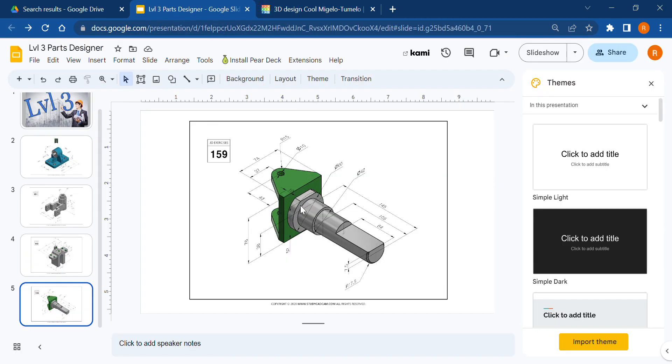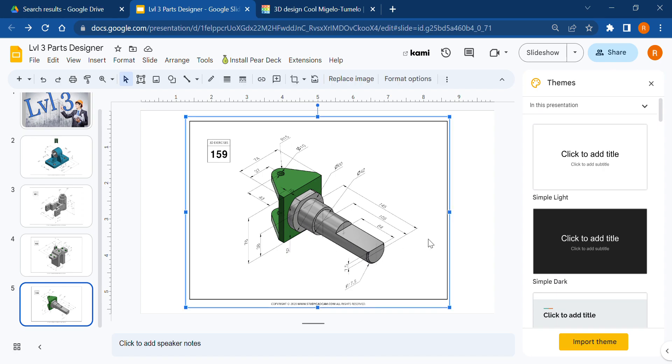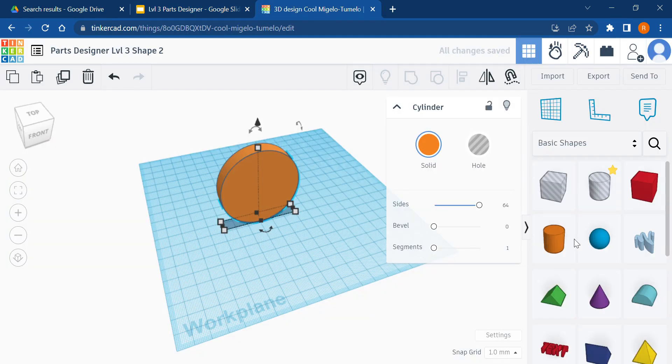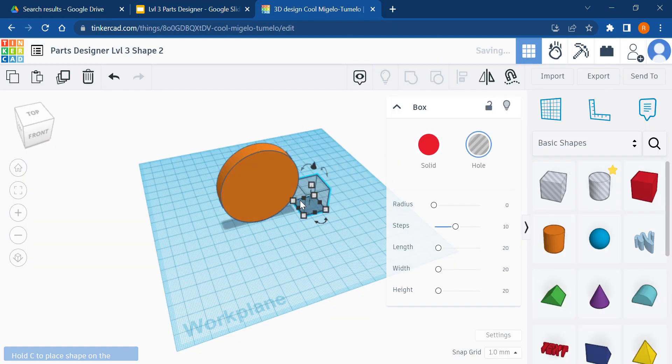We're going to turn this right side up. The flats cut off the top and bottom don't tell you how much to cut, but it does tell you the top to bottom of the cylinder is 52 millimeters. Our diameter was 60, so in total we're cutting off 8 millimeters from top and bottom. Assuming it's cut evenly, that's 4 millimeters off the top and 4 millimeters off the bottom.